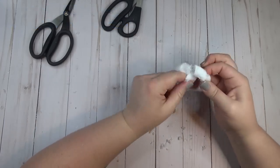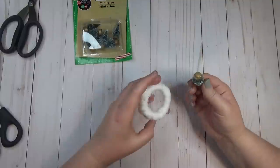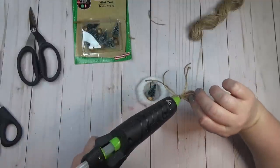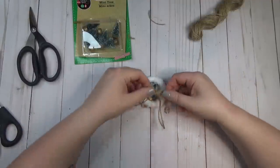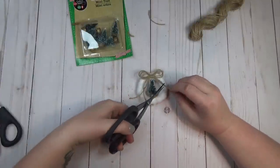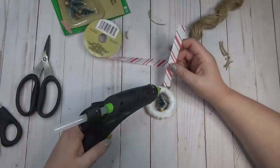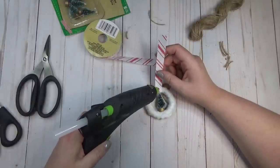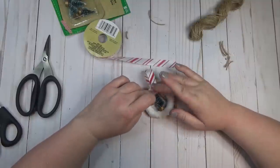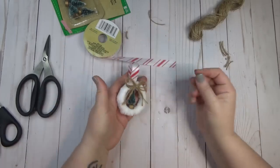I decided to keep the embellishments pretty simple. I had a pack of mini bottle brush trees from the Dollar Tree and hot glued one to the center of my shower curtain ring, then created a simple jute bow for the top. I had this really cute peppermint striped ribbon on hand and that's what I used to make the hanger for the shower curtain ring ornament.